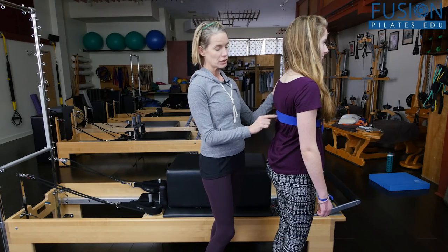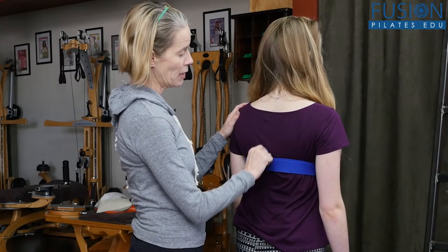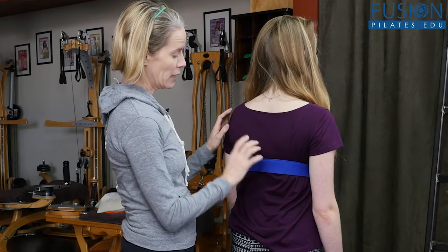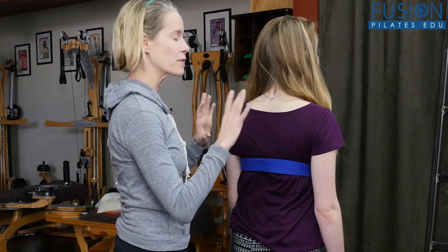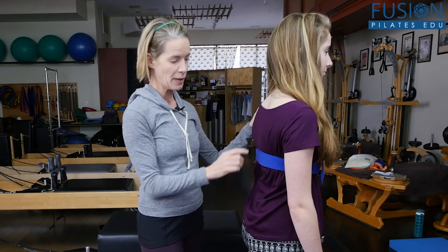For Marcella, she is pretty flat from the mid back all the way up to the nape of her neck. And so that has to do with her being a high school student, her studying habits, and especially from wearing a really, really heavy backpack.